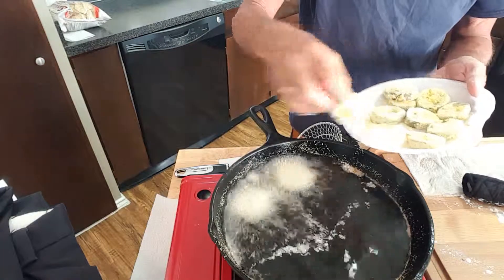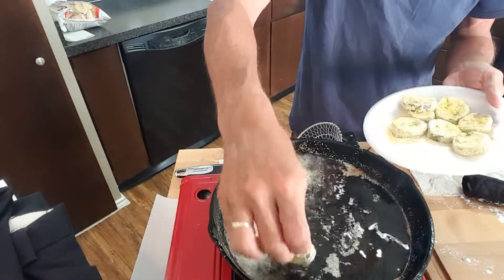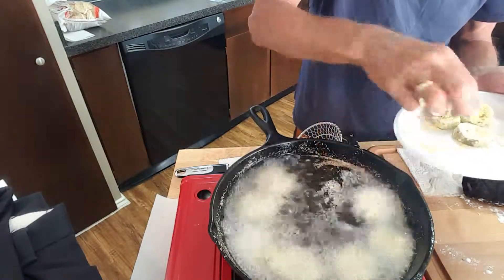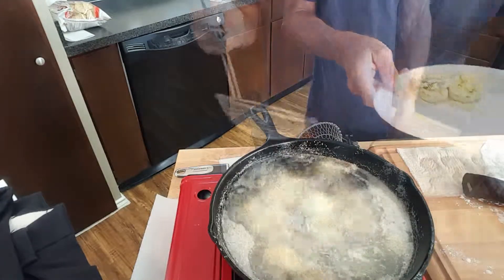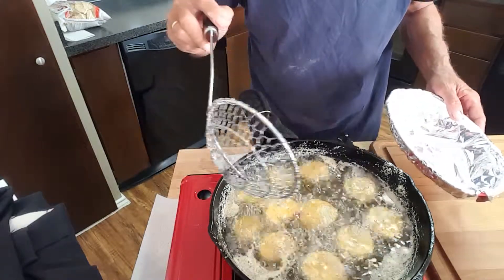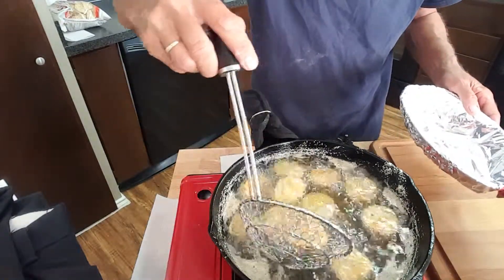After about 10 minutes in the fridge, go ahead and drop your pickles in your 350-degree oil for about two and a half to three minutes — it doesn't take long — or until golden brown.